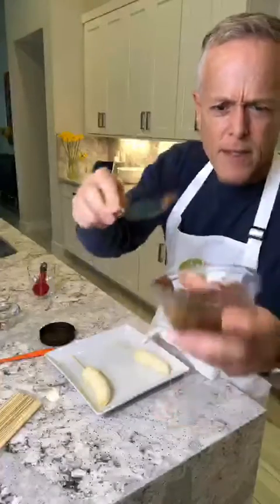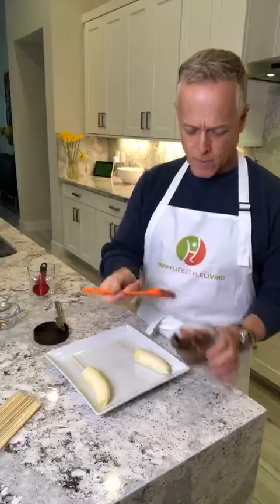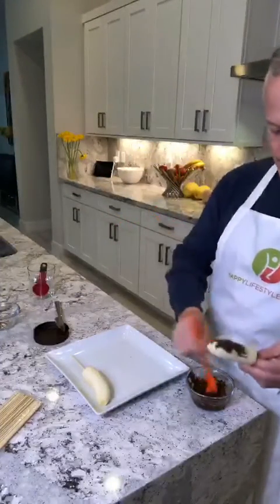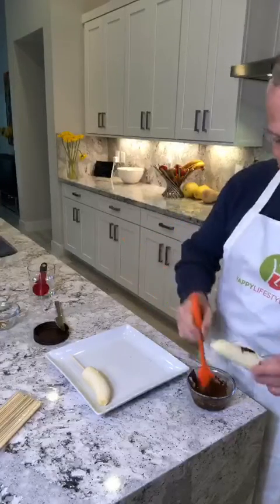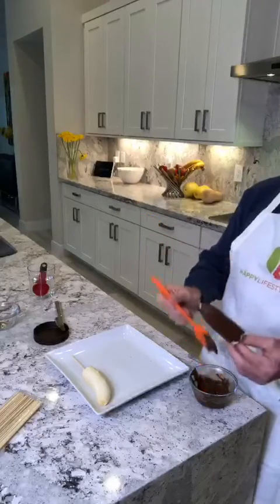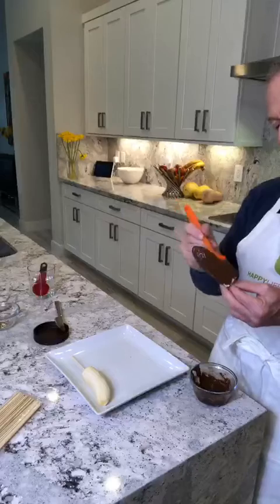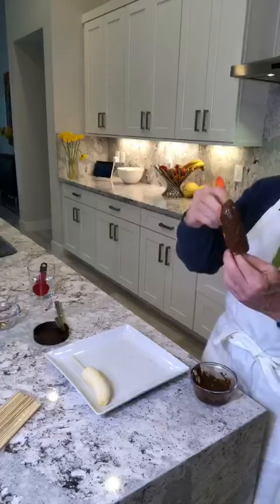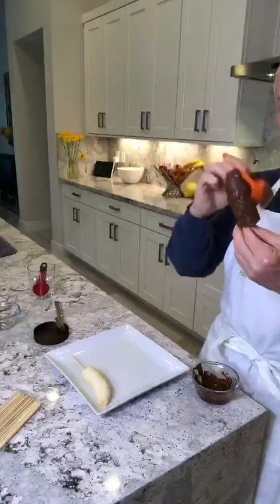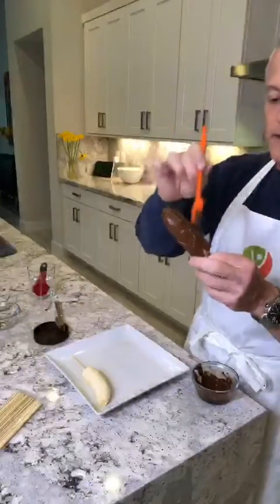It's thick but it's going to be thin enough to paint. I've got a little rubber pastry brush that I bought at my local supermarket, and I can just put some on and start painting the banana. I'm just going to demonstrate one because this does take a little bit of time and I'm sure you don't want to see me paint all of these. So I painted one — I'm going to get a little bit more on here.